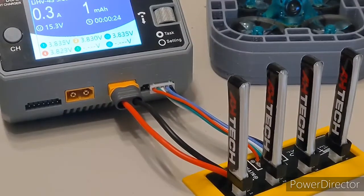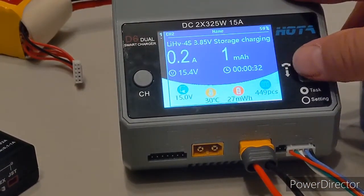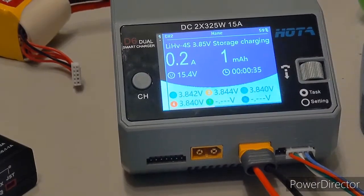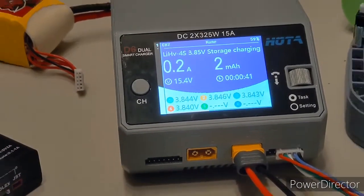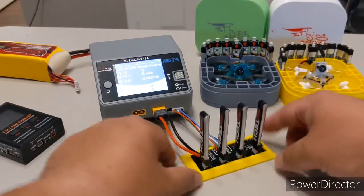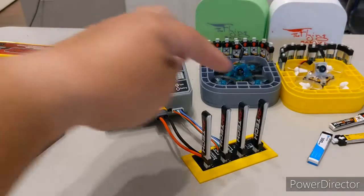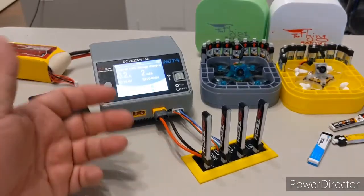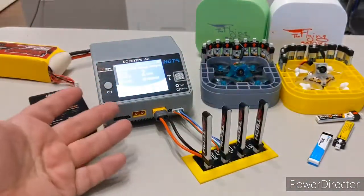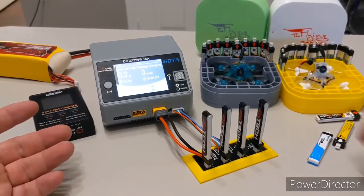To the charger, this is just a regular small 4S pack — 300 milliamp-hour — and it knows exactly what to do with it, giving access to all the functions. On the storage cycle it doesn't show internal resistance, but on a normal charge it would. The main goal is to turn these little 1S cells into something my main charger can use by connecting them in series. A balanced charger can charge them in series just like it charges a 4S pack and will balance them for you.